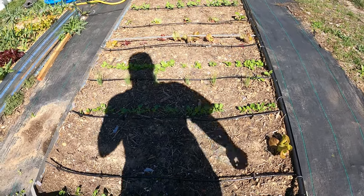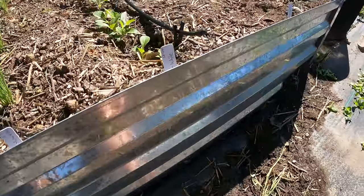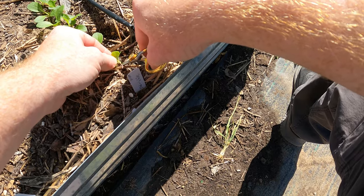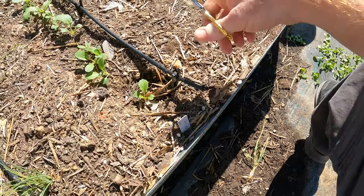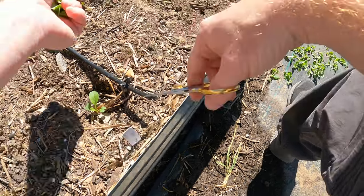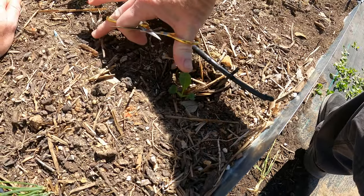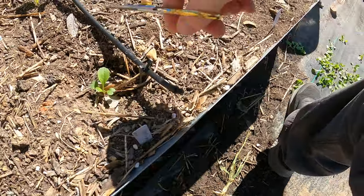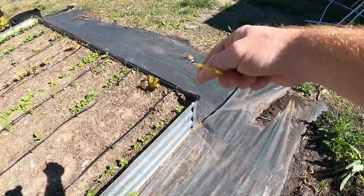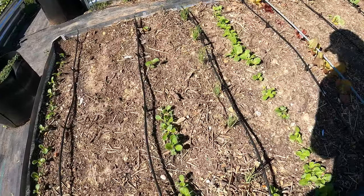I'll probably have to thin it out a little bit more depending on how big these get. This one is 12 to 24 inch spacing — that's quite far. Unfortunately, these ones on the end are small. I can only get four in a four-foot bed, max. I didn't think these got that big.